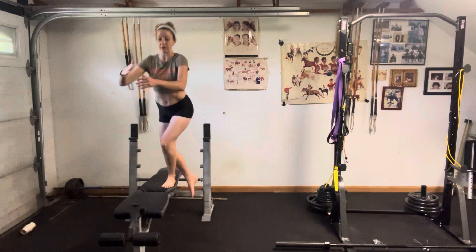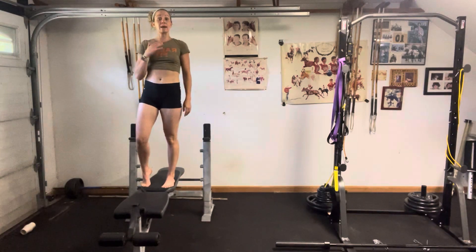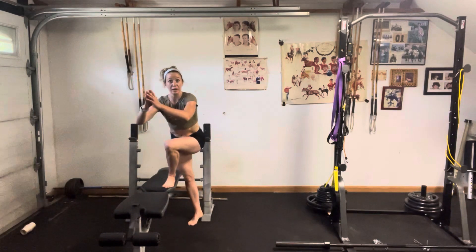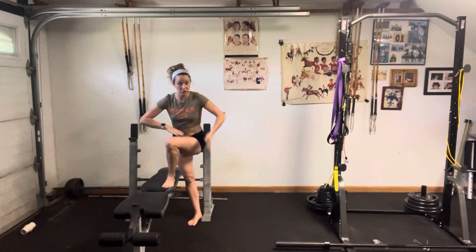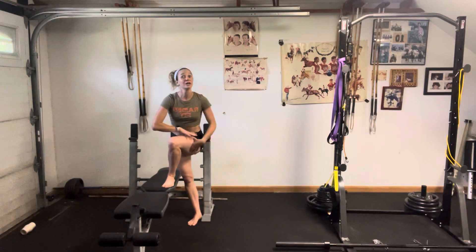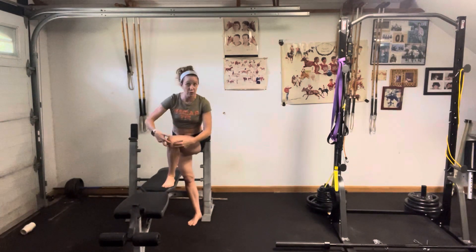From here, I'm going to squeeze up, pressing through all four corners of my feet, coming back up to standing. Slow lower down, making sure I'm sitting back and down into this as opposed to straight down. The hinge in my hips is going to make sure I'm loading into my glute, into my quad, into my thighs as opposed to into that knee.